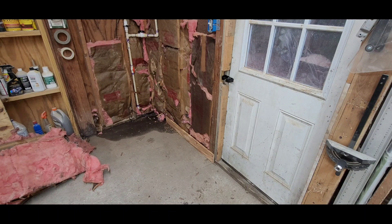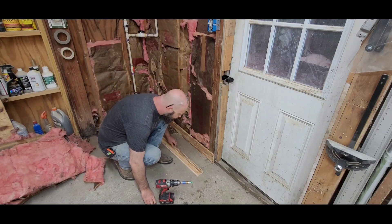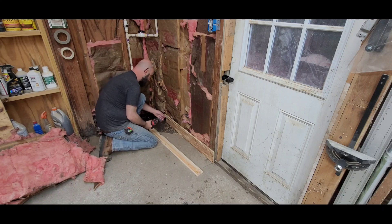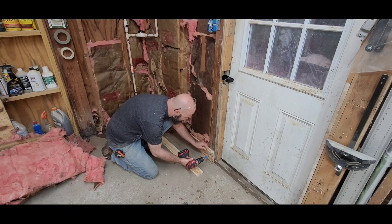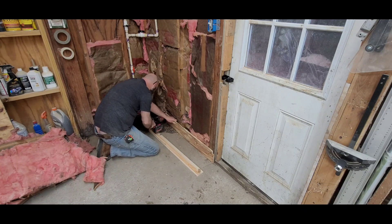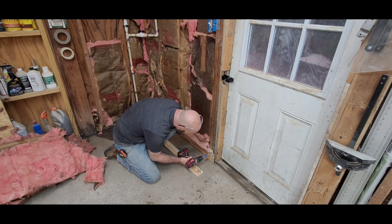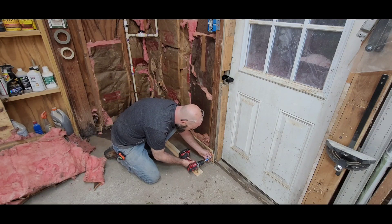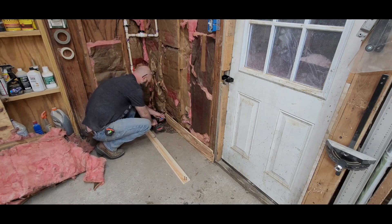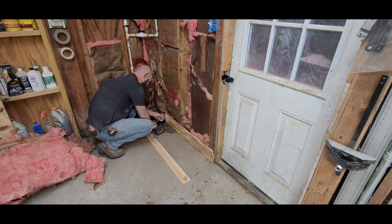So I start at the bottom making sure my first board is level and square, because all the other boards are going to reference off of that one board. Accounting for the fact that I plan on taking this door out, I do leave a gap because I'm planning on replacing this door with a new exterior door. This door came on my dad's shed and I put it in here when we put a full exterior door on the shed.